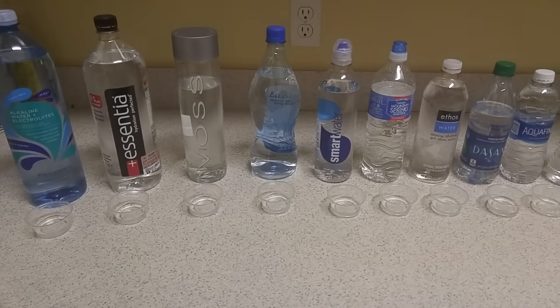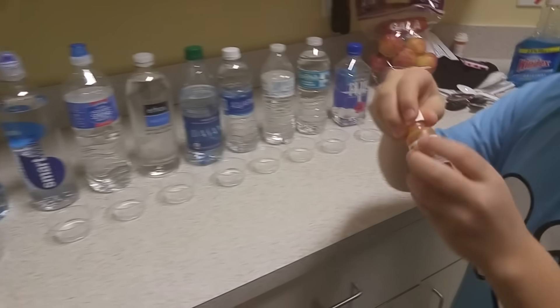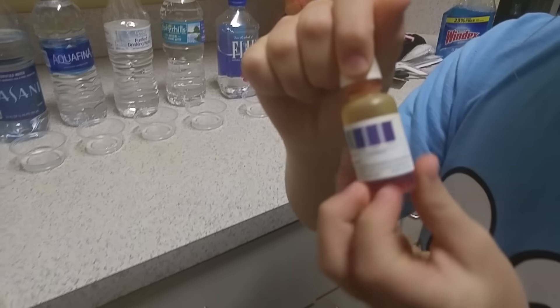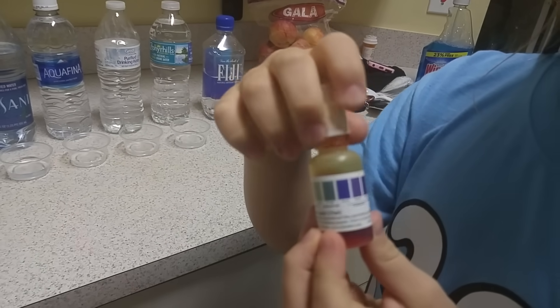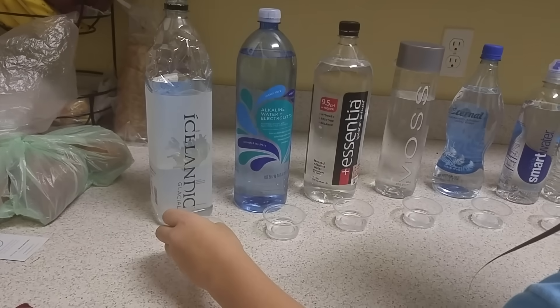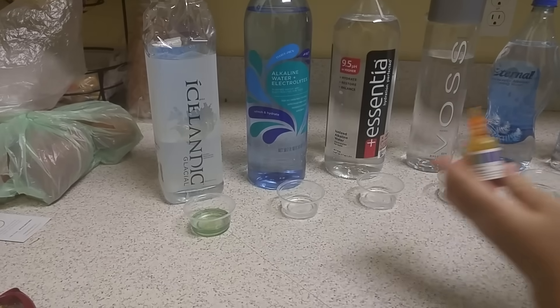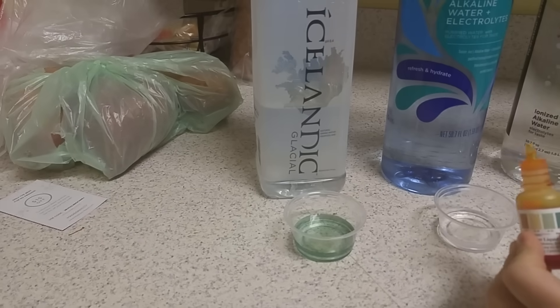We're going to have the assistant get the drops going. The bottle shows the different colors that we're going to match up at the end. Let's start with Icelandic Glacial, which advertises a pH of 8.4, and Trader Joe's alkaline water with electrolytes, pH of 9.5.